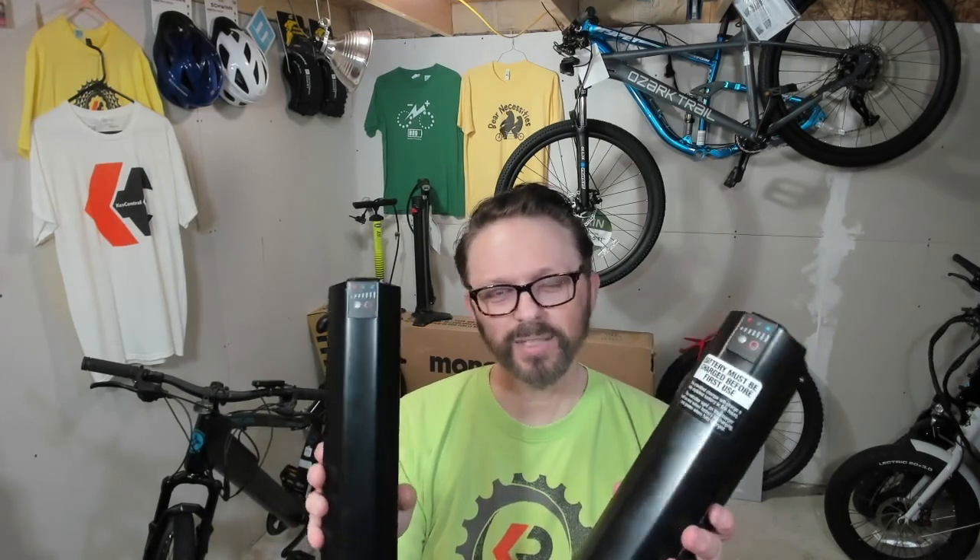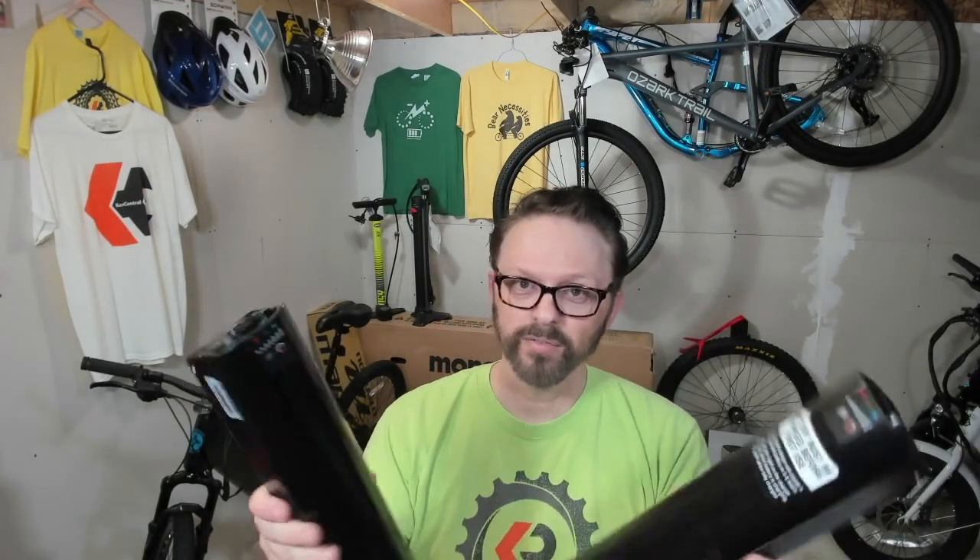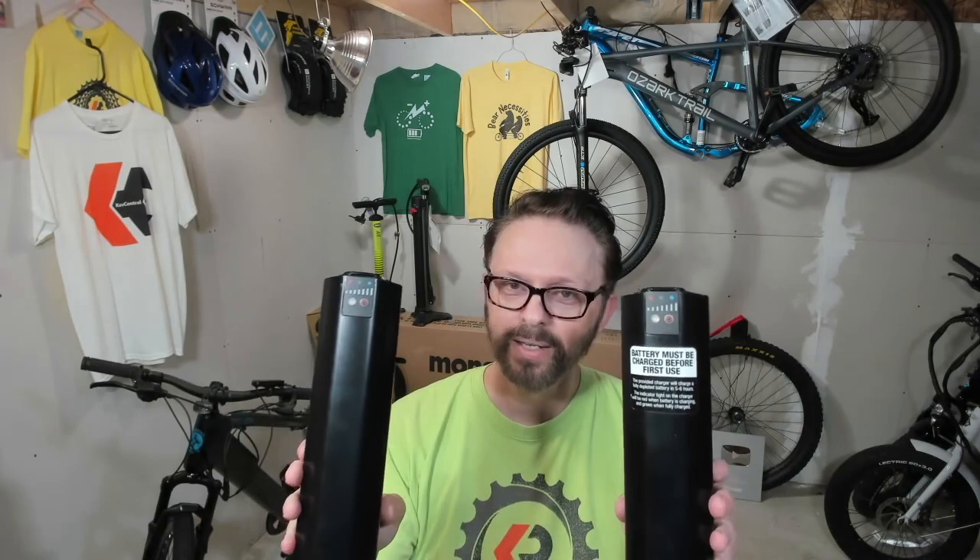Another DOA battery — what are the odds of that? You can see why I'm making this video, because that has to be pretty slim odds. In all my bike reviews I've never had a bad battery, which really says something for overall battery quality. But I was curious — is there something wrong with me? Did I just forget a step in the year between reviewing that old bike and this one? So I promptly called technical support again.